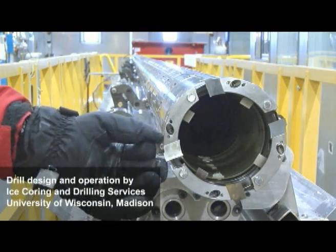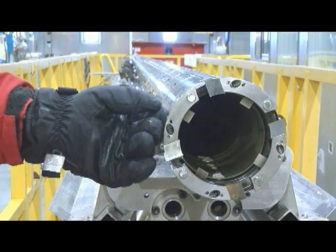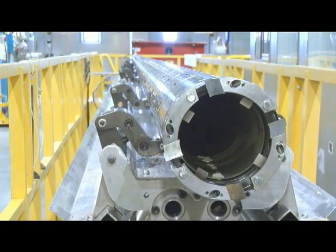The drill slips down into that ring of ice and the core slides up into the core barrel. We then pull up on the core barrel, and there are little latches in here that catch the core and bring it up to the surface.